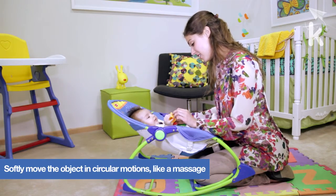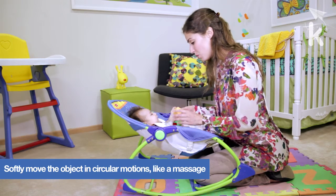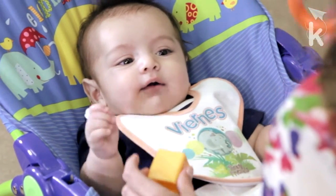During this exercise, observe if your baby holds a small object and closes his or her hand when a stimulus is received.